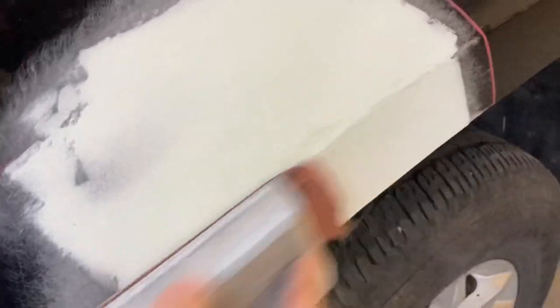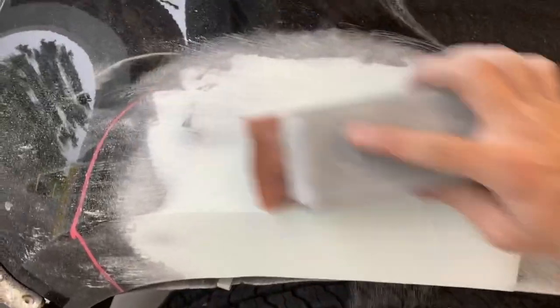Now I'm going to start sanding by hand with 180, because you don't prime over 80 grit scratches. I've done it, people have done it over the years, but those sand scratches will come back later on. You guys have probably seen that on a car that's been painted for a few years — you start seeing the sand scratches sway back out.